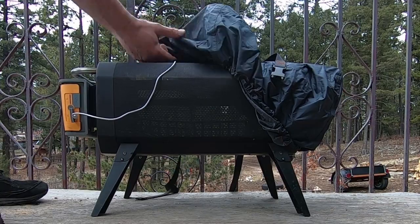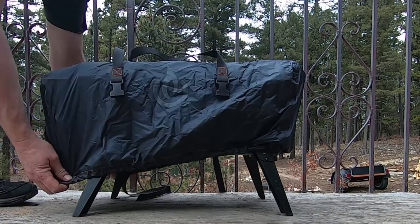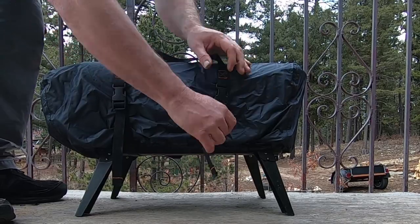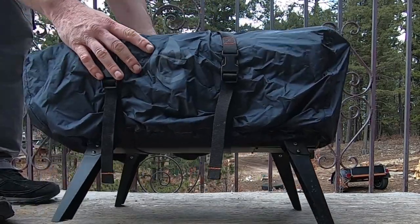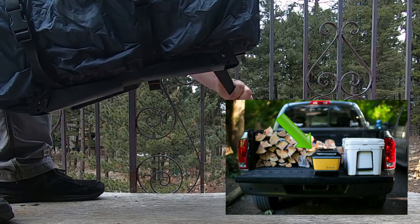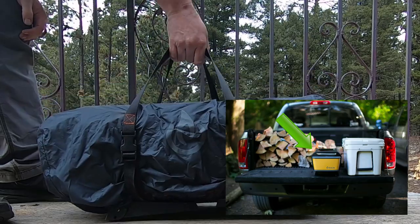You take your straps and secure and tighten those down. If you want, you can fold the legs to make it even smaller so it fits into your car or truck or a smaller space. It fits up very, very small, which I really like.